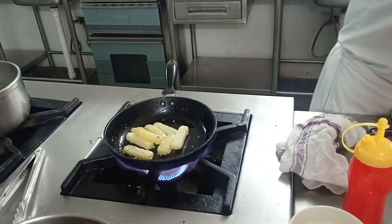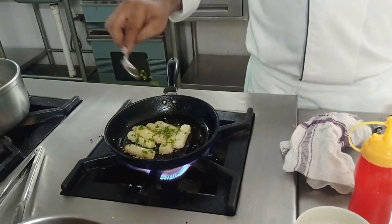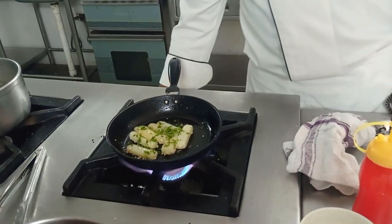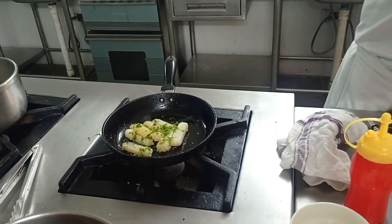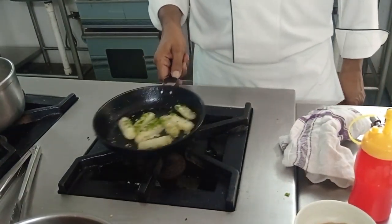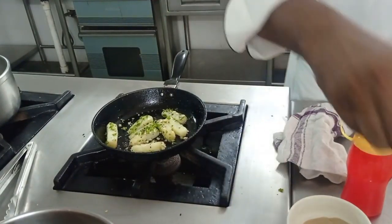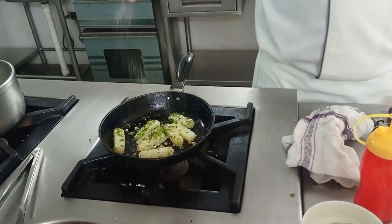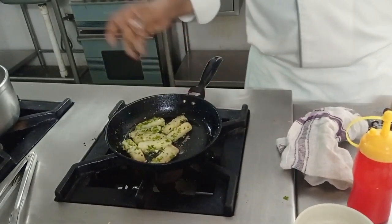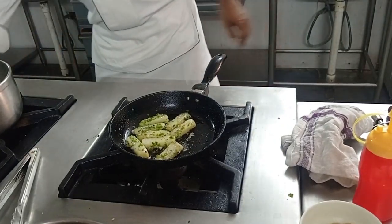I am going to add parsley — I have chopped parsley, one teaspoon — then black pepper, crushed, and salt. These are the ingredients for Pommes Persillées. Take it out.